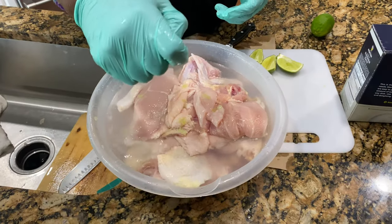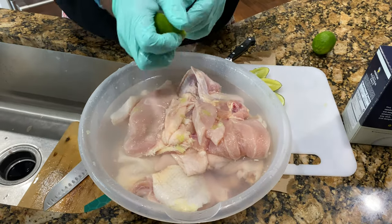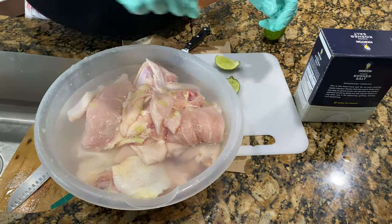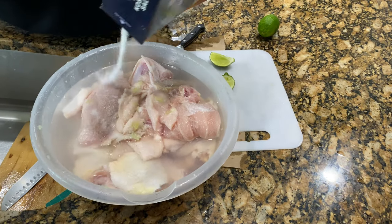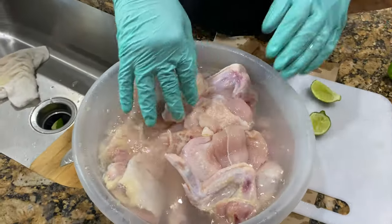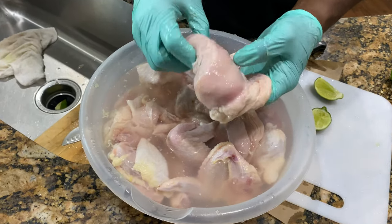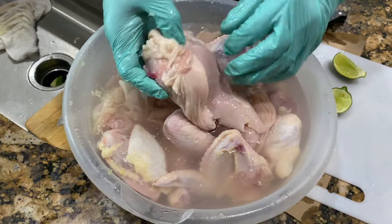I just wanted to show you a little bit on how we clean the chicken. I put some lemon in there, and some lime. I put some salt in there — this is not a lot of salt. What I'm going to do is scrub these pieces off, get all the slime from under the skin. Because nobody wants a greasy, slimy chicken. You got to make sure that you clean the chicken well, because you don't want any type of salmonella poisoning or anything like that.